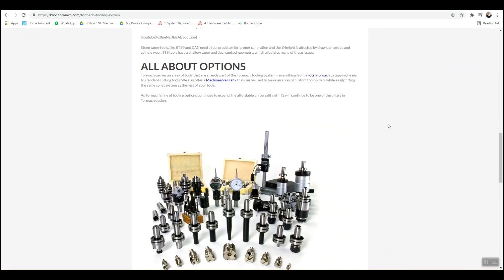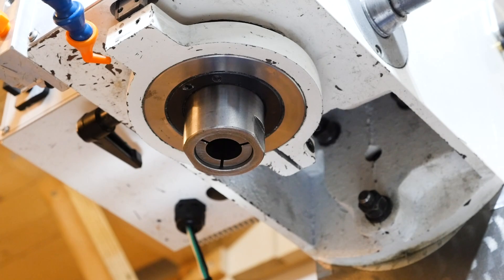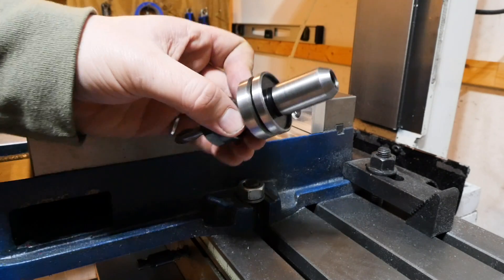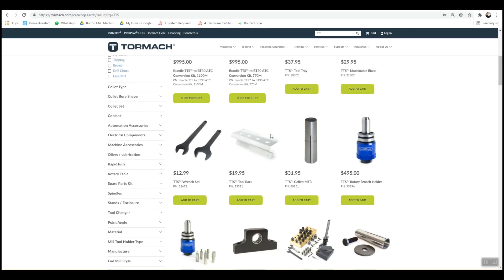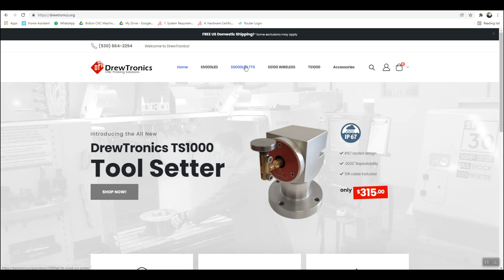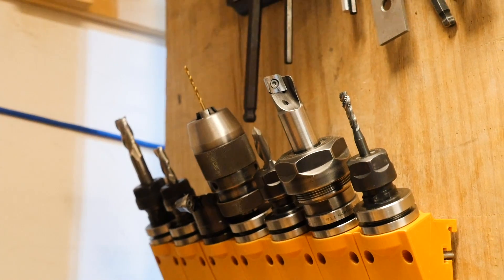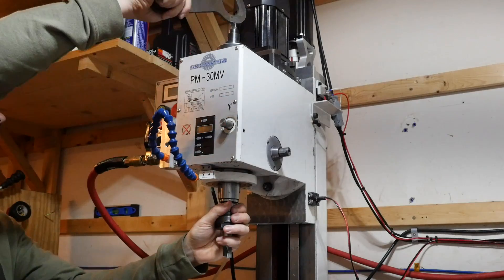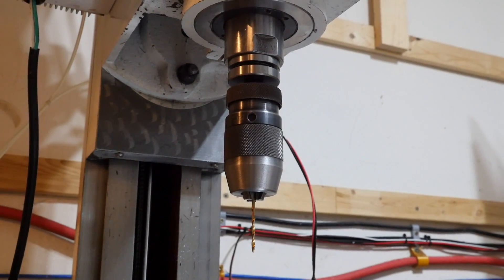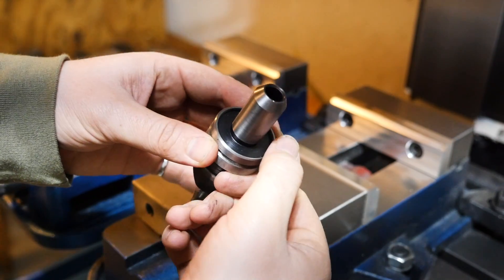The Tormach TTS tool holding system is the best solution. The TTS adapter collet lives in the spindle and never comes out. Once installed, you can use every Tormach TTS tool holder — broach holders, diamond engravers, indexable shear hogs, tension-compression rigid tapping heads, and fly cutters, just to name a few. Third parties also make TTS attachments, like the S5000 probe from Drewtronics. The tool change is faster and more repeatable: a crack looser on the drawbar releases the tool, and a crack tighter holds the next one. And unlike standard R8 tool holders, the TTS shoulder means over-tightening the drawbar won't change the stick-out.